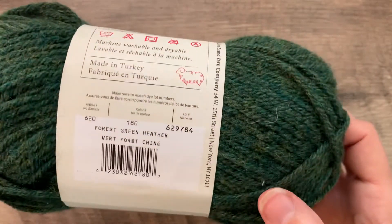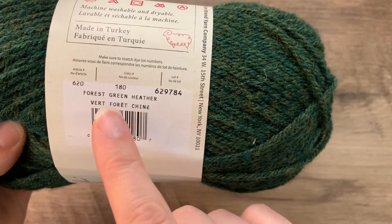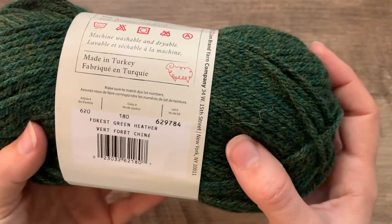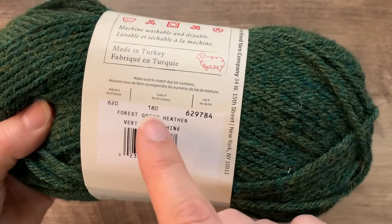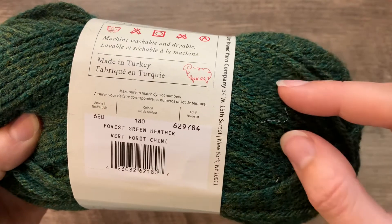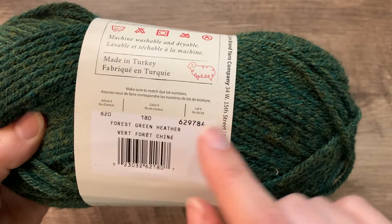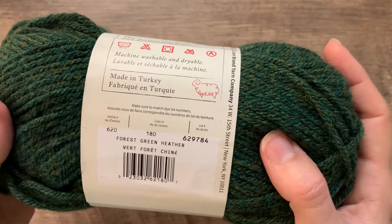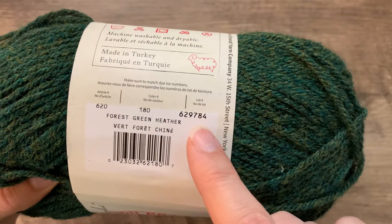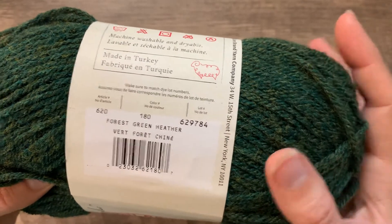The yarn will also tell us the color name. And if it's from a commercial dyer where they're dyeing in large batches, it will also tell us the dye lot. This is really important. Dye lots become important if you are making a garment, a blanket, or a piece where you're going to be using multiple balls of yarn. You'll want to match your dye lots so that you have the same color consistency from the dye pots throughout your piece.